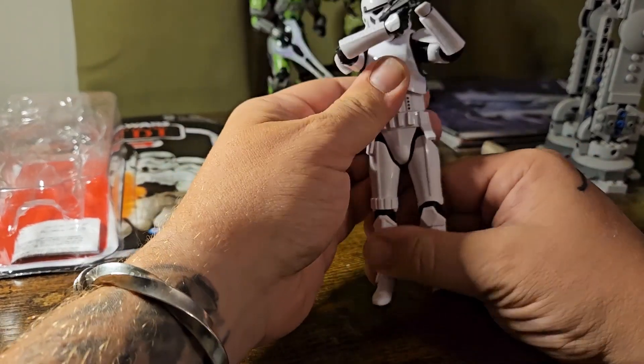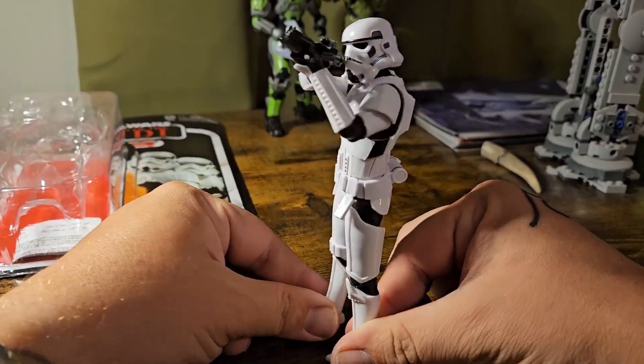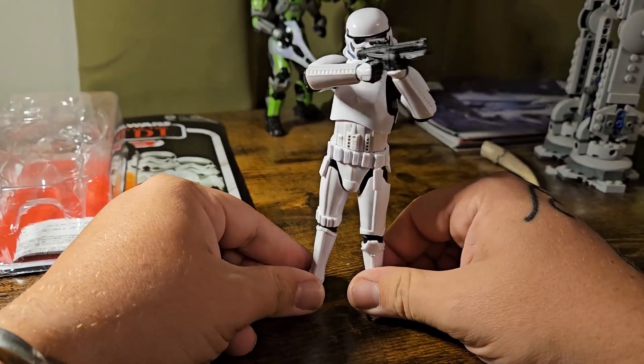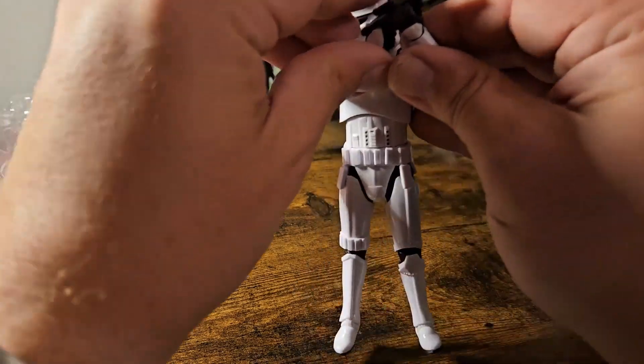And even standing up it looks just as good. Absolutely in love with this Stormtrooper figure. Could not be happier with what others might consider a super standard figure, but to me is an absolute smash out of the ballpark. Really love this guy.